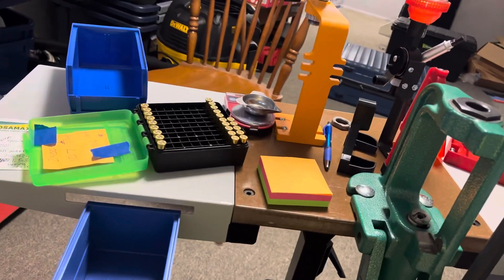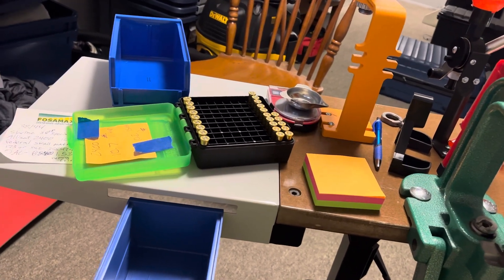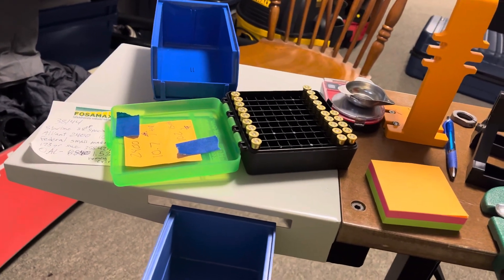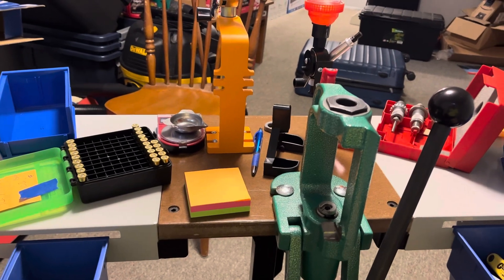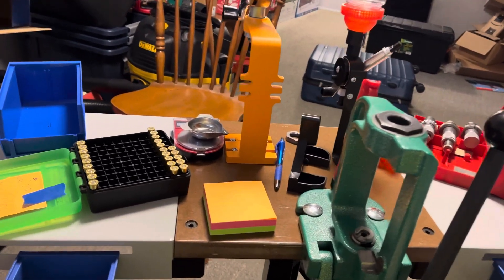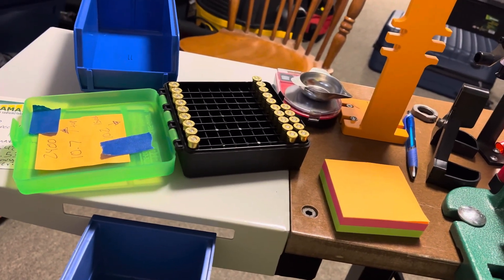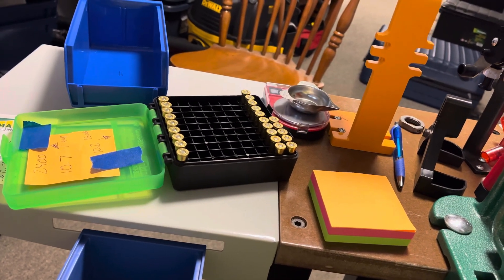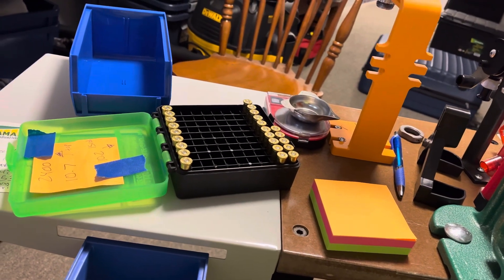I want to make more of those 10.7 grain reloads — I'm really enjoying them. I think they would be a good woods defense load. In the future I'm going to test these on some harder mediums, maybe against wood or water jugs or something. Really excited, just wanted to post this and let everyone know I'm back.